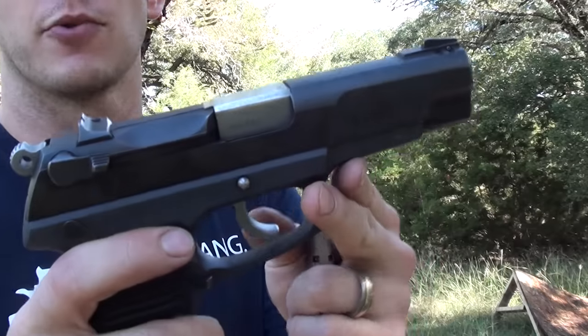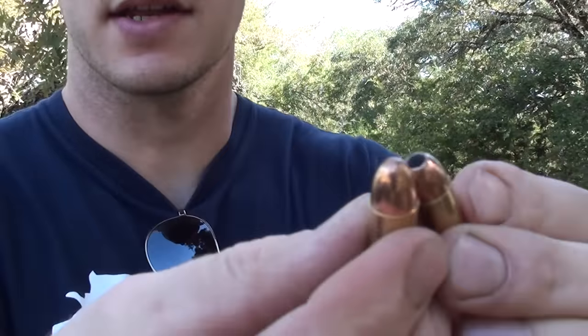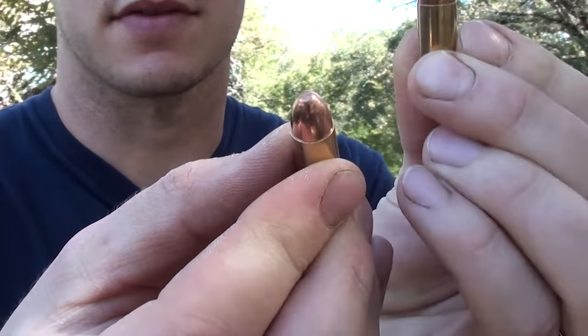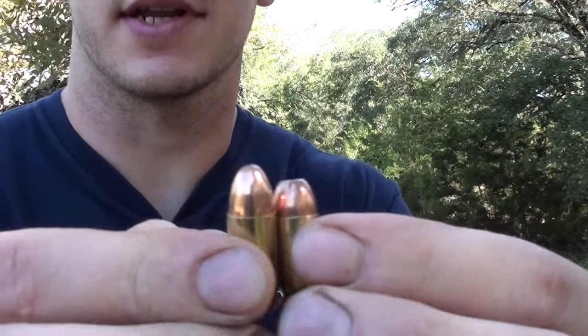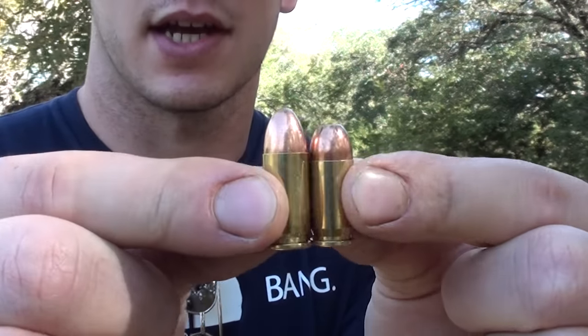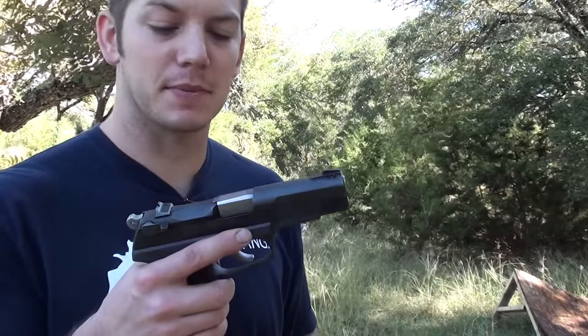This is a Ruger P85 and this is 9 millimeter. For those of you who don't know, the 380 ACP is the exact same diameter bullet — you can see these bullets are the same diameter, this is just a hollow point. They're both 9 millimeters in diameter. The 380 ACP case is just a hair shorter; they actually call it a 9 millimeter short. Since the cartridge diameter is exactly the same, it will load into a 9 millimeter pistol.